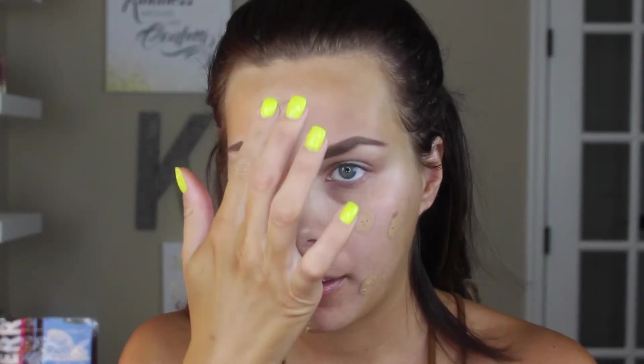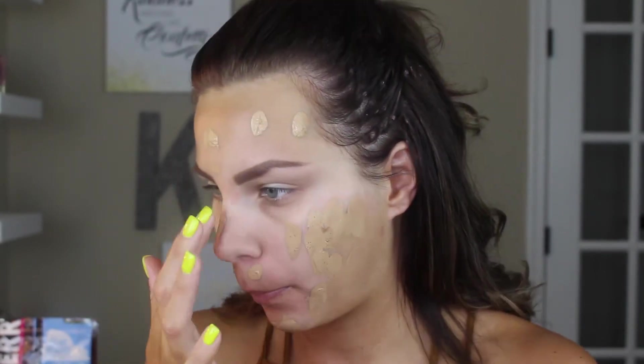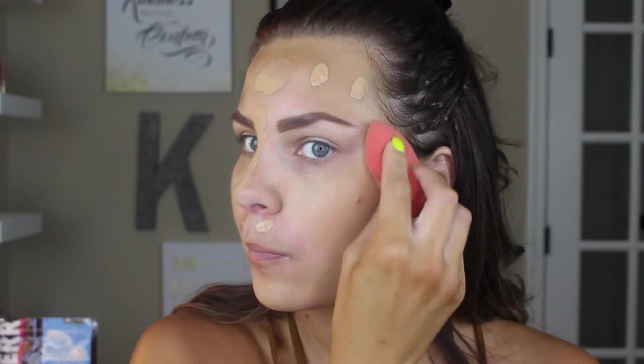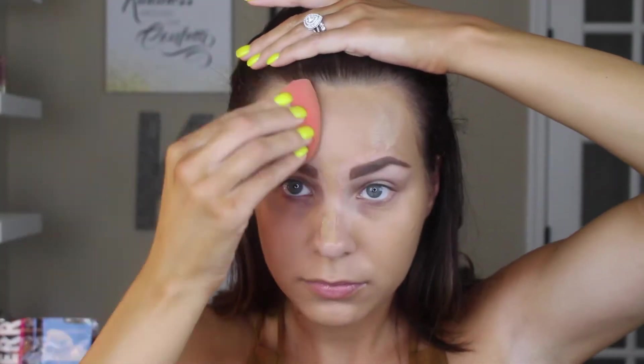I'm using the Milani 2-in-1 Foundation and Concealer — it's the Conceal & Perfect — and I use shade number six. This is by far my favorite foundation. I get it at the drugstore, it's very cheap. I have it in several different shades for when I'm self-tanning or when I'm a little lighter, and I can't say enough good things about it. It blends perfectly. With oily skin it may not be the best fit, but I have dry skin. With drier to normal skin it is fabulous. It is my go-to foundation above every foundation I've tried.